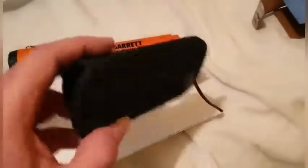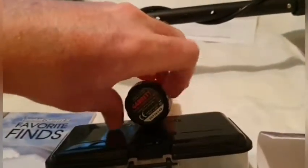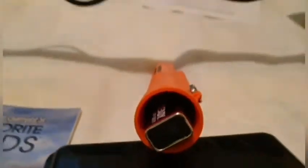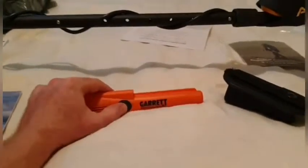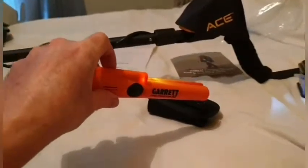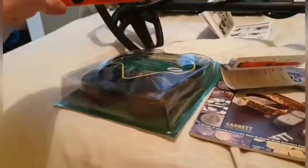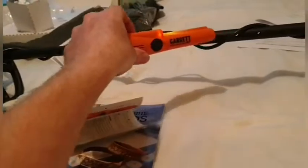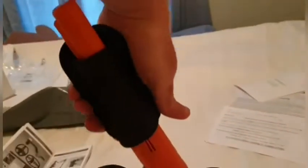You get a nice little holster to store the pin pointer in while you're walking around swinging. On the end of the pin pointer, if you just unscrew the last few screws and open it up, it runs off a nine-volt battery which comes included. Quick demo: press the power button once to switch on, you hear the beat and see the light come on. When you're digging around in the hole — I'll use the metal on the holster as an example — you can see when you touch metal it starts ringing, getting louder as you get closer. And you get that nice solid sound when you touch it. Everyone's favorite test: it stays in the holster upside down — always a good start.